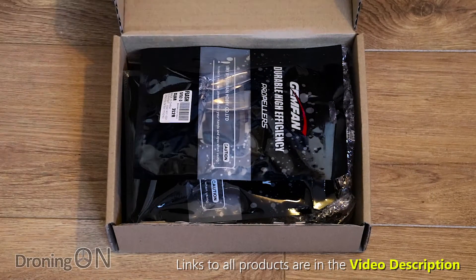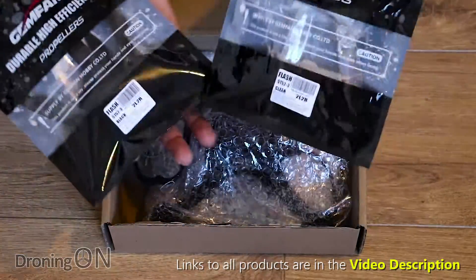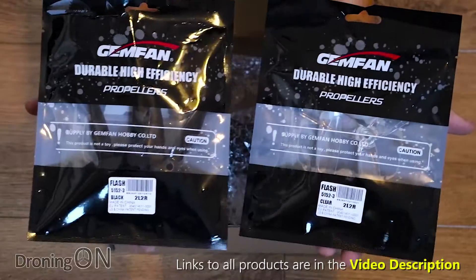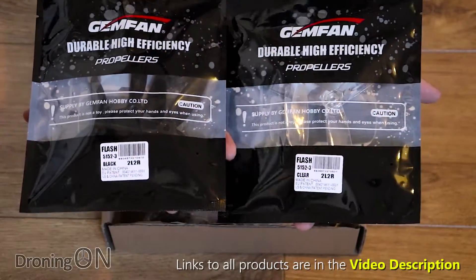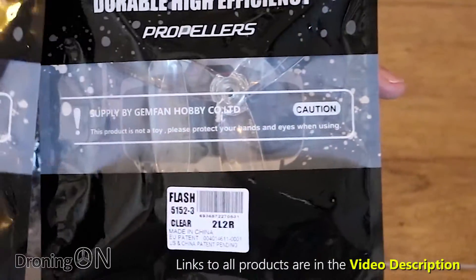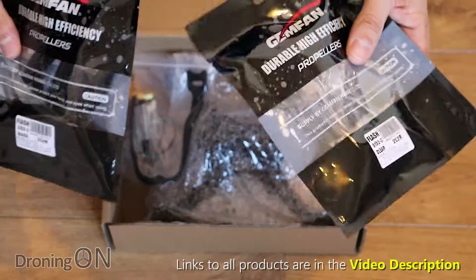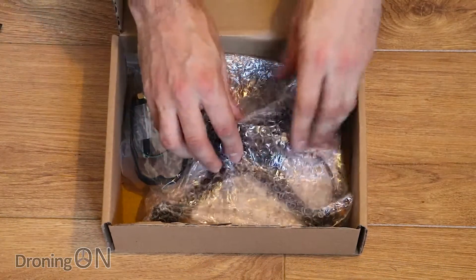Let's have a look at what we get inside. First of all we've got some really good quality propellers here. These are Gemfan props — they are 5152 three-bladed props and they're really nice, particularly because they've got winglets on the design. You get two sets of those: one obviously has to go on the quad, the other is the spare.